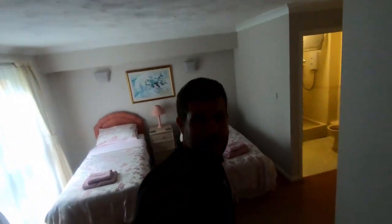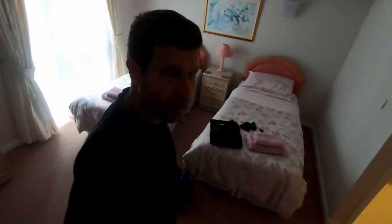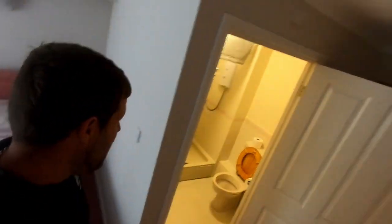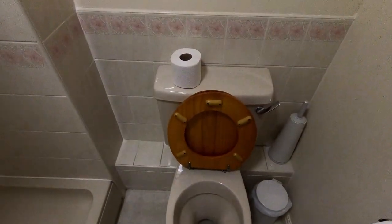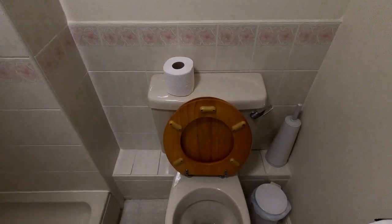Good morning and welcome to today's video. I'm at a residential home that I do a lot of work for, just in the guest room — nice little room. The problem today is this toilet; I've been told there's a problem with the flush, so we'll have a little look and see if we can find the fault.